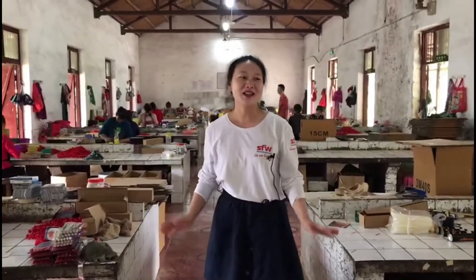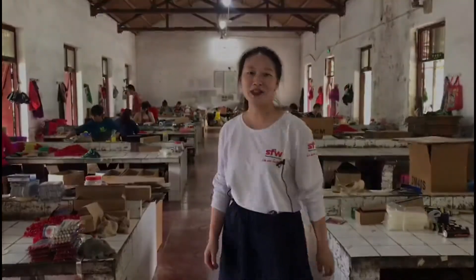Hi, it's Rina again. Today we are at the cake fountain factory and we'll introduce you how to make the cake fountain.